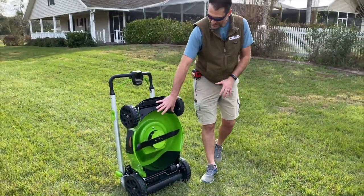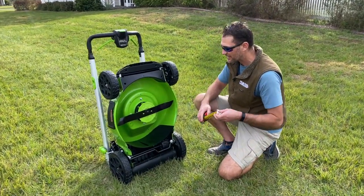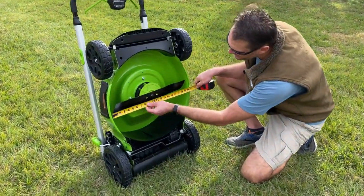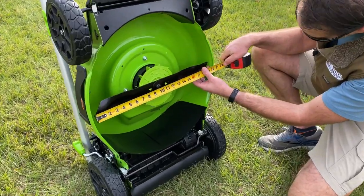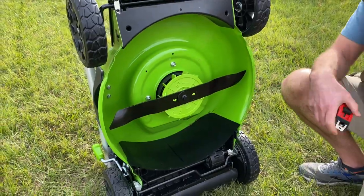Quick look at the deck and the blade. So 21 inch steel deck — it is steel, not poly or plastic. We've got a 20 inch blade, so 21 inch deck with a true 20 inch cutting swath on that.